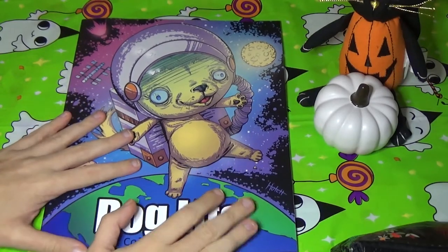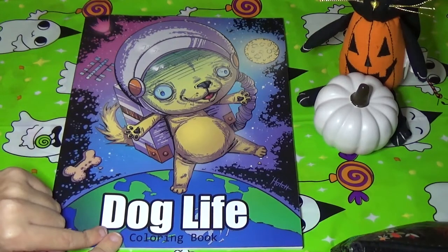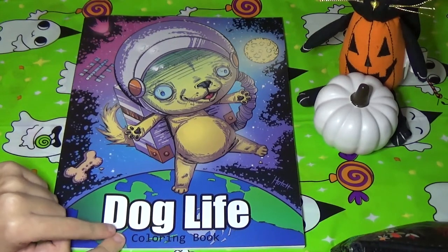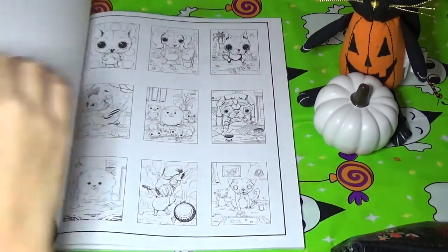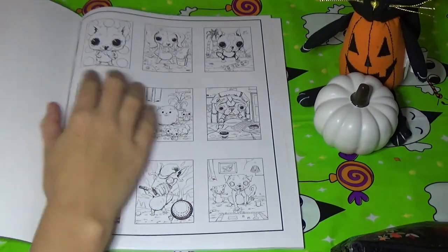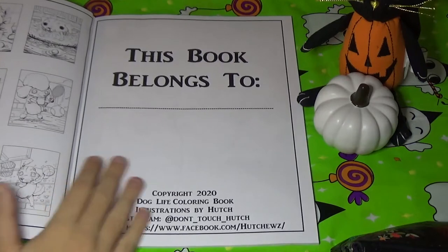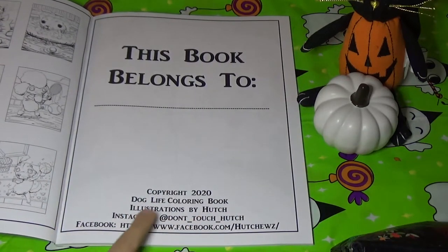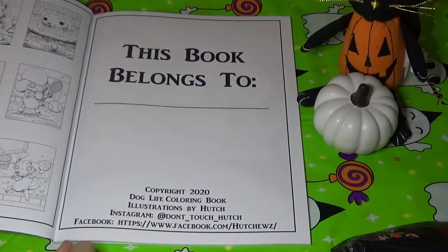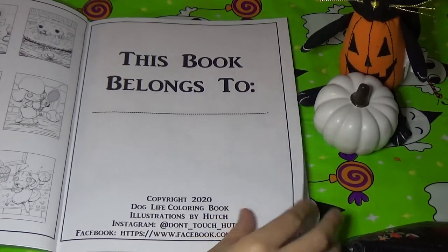It's probably my favorite of all the books I've ordered recently. You'll notice that this book does not have an author on it, but on the Amazon listing it does have the author. His name is Kenneth Hutchison. It says Illustrations by Hutch and it gives his Instagram and Facebook. He also had a cat version of this book, but I opted for the dog one.